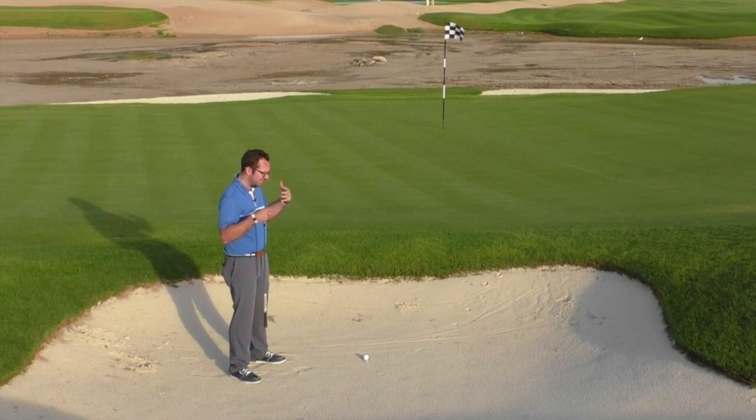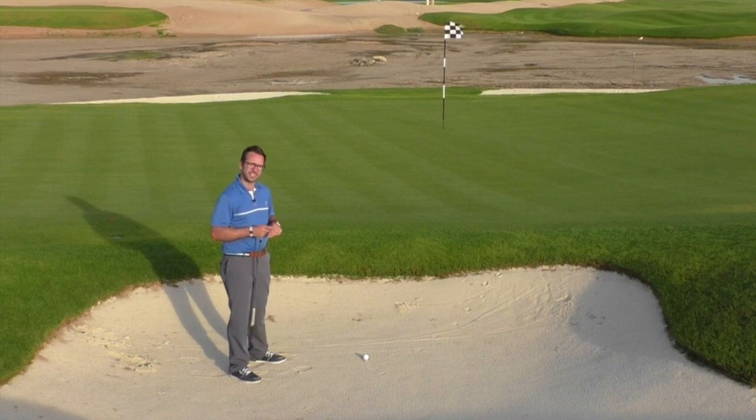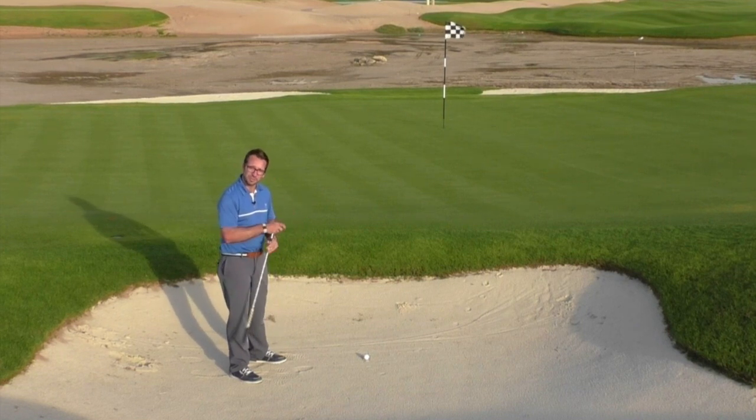I would advise not using a note of great expense — just in case it goes wrong, you don't want to be fifty quid up the swanee. So I've just put down this five dirham note. I'm going to talk you through the setup and then hopefully play a good shot.